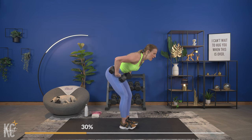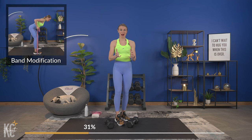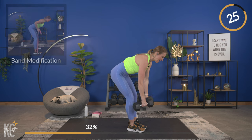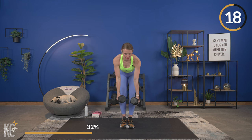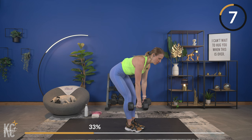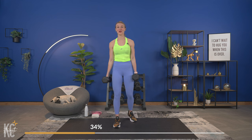Next exercise is a bent over row. We're going to be hinged at the hips, slight bend in your knee, core engaged, back flat. We're going to squeeze up and lower down — hold it at the top for just a second, working those back muscles. Think about squeezing your shoulder blades around your spine. Grab your dumbbells and let's begin. Modification: if this is too intense, alternate one arm and then the other.